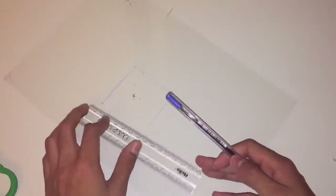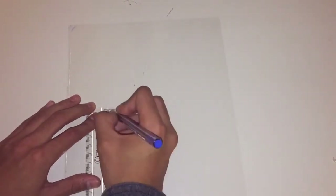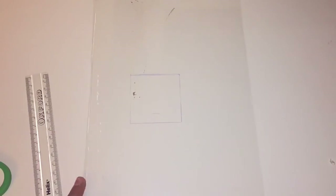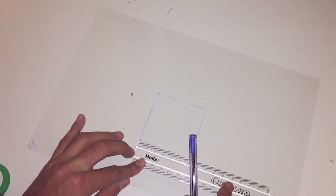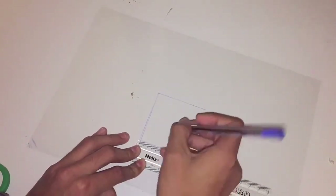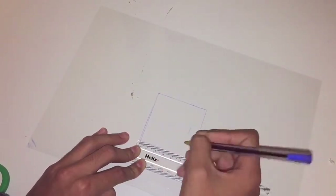Start off by creating a six by six centimeter square. Next, grab your ruler and measure four centimeters. You have to measure it from the halfway point — since the square is six centimeters, just make a little dot at three centimeters in.